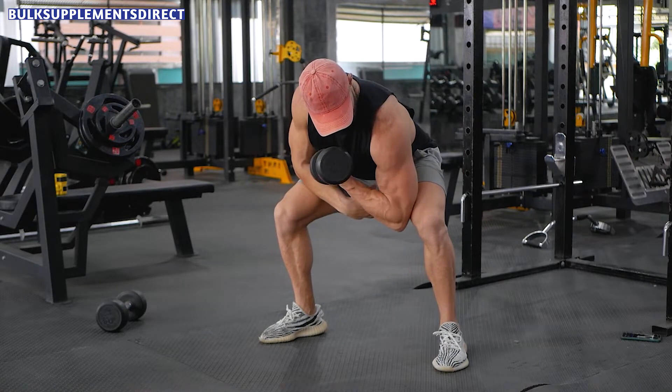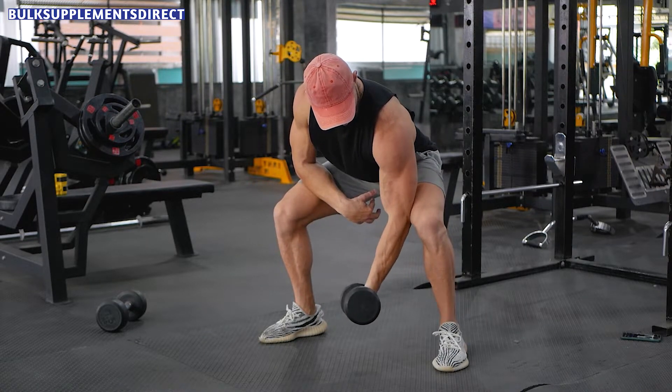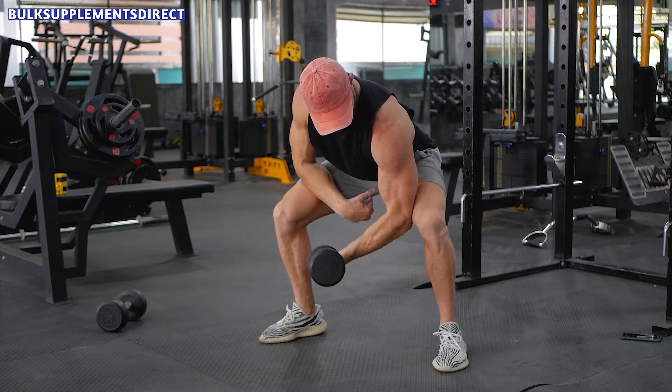Slightly bend over in a crouched position, or you can also sit on a bench. Then place your elbow next to your knee on your thigh.